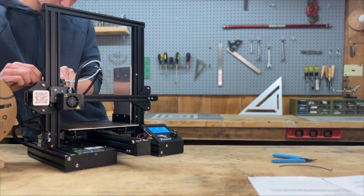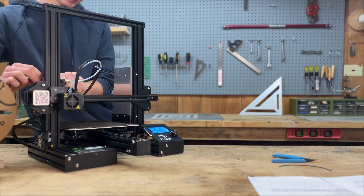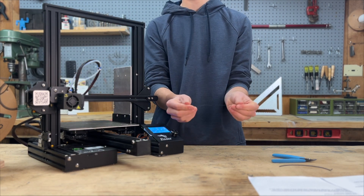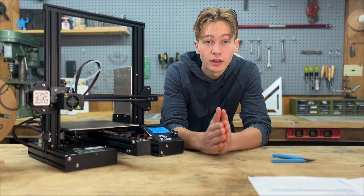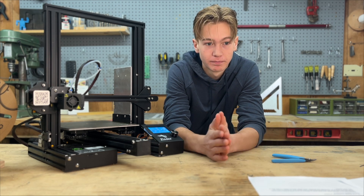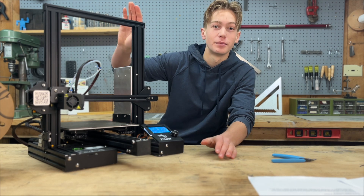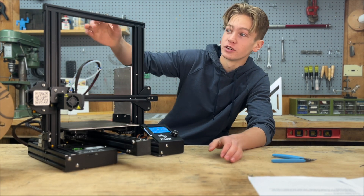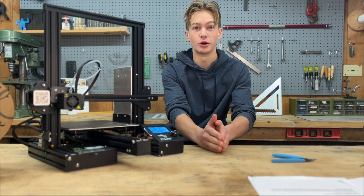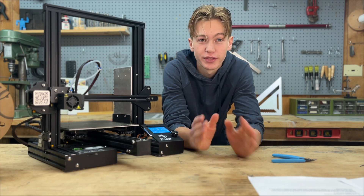Now you'll see it slowly coming out. You just want to squeeze the extruder and slowly push it through. Keep pushing until you get a consistent strand — it's important that you keep pushing it through until it reaches the hot end, otherwise your first layer of the print is going to be all messed up. You should put the filament roll onto the spool holder to help keep it in place. I have my spool holder separate — it gives me less vertical space usage, helps keep the filament going straight, and prevents things from getting tangled up and causing failed prints.